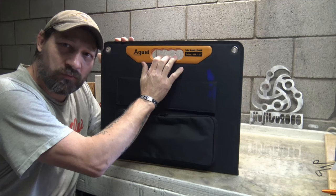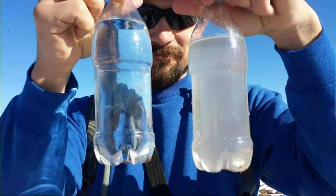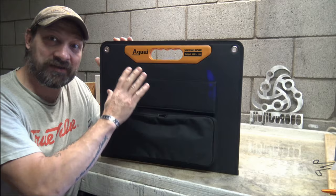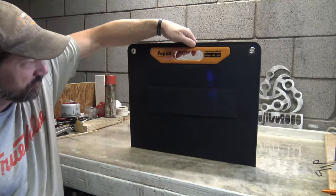This is a 60 watt solar panel. This is model ASP60W. It puts out between 18 and 20 volts and I'm very excited to show you this panel.